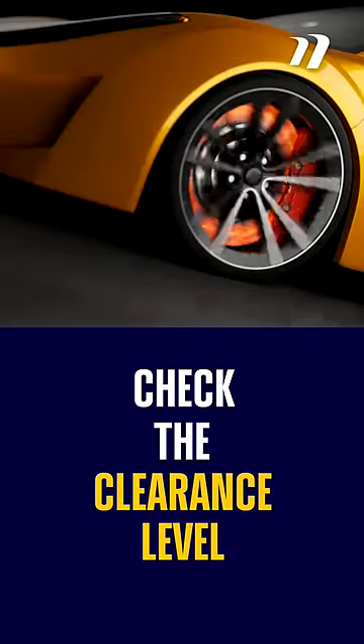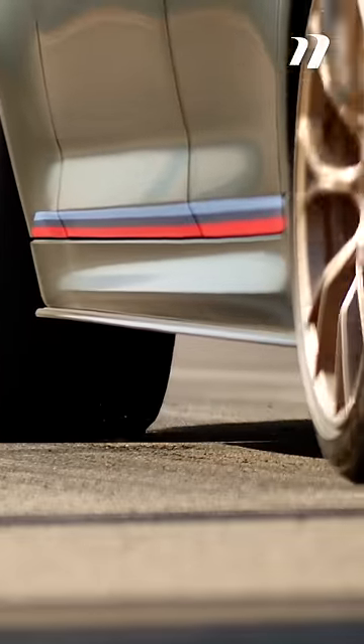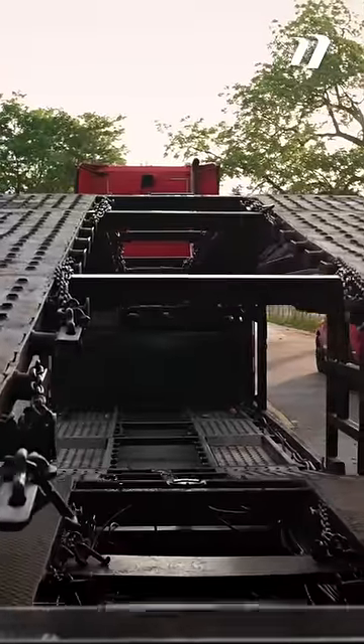Finally, check the clearance level between the ground and your bumper. Cars that are too low could sustain structural or mechanical damage during the unloading and loading process.